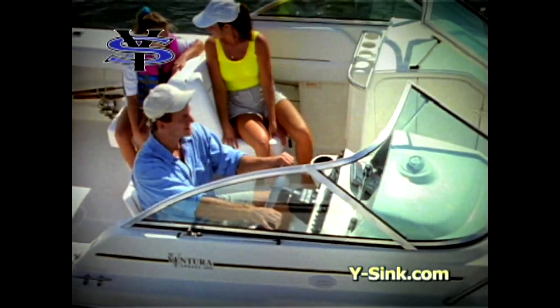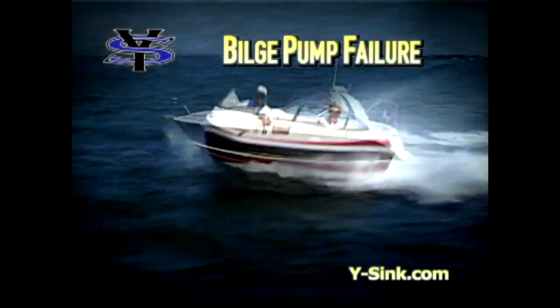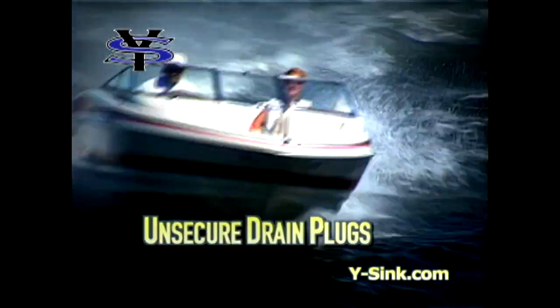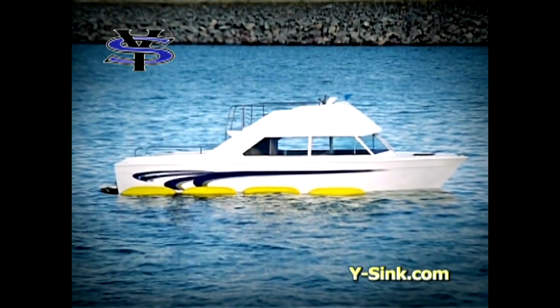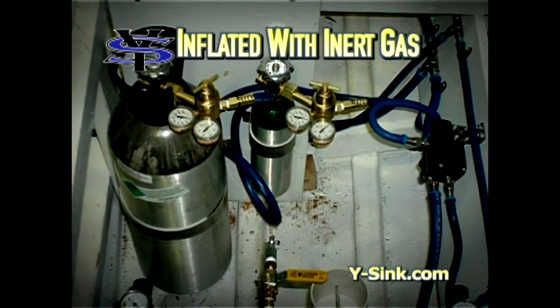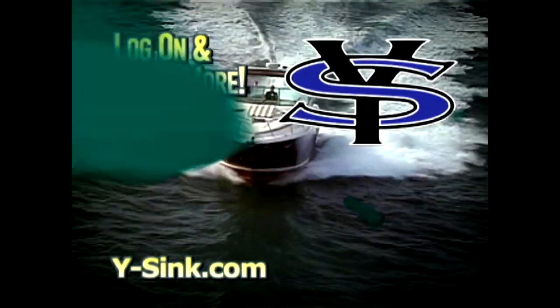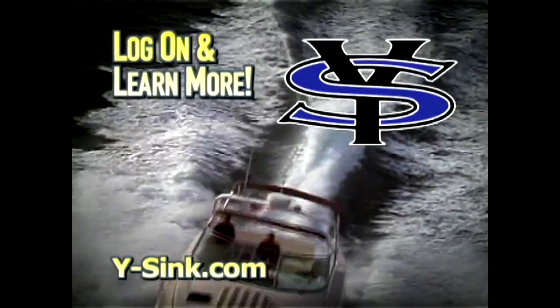Hitting something submerged and knocking a large hole in your boat is always a threat and will definitely cause it to sink. But what about when your bilge pumps fail, or when you fail to secure drain plugs? Introducing Float Rail from Y-Sink. The Float Rail is a system of airbags permanently attached to your hull and deployed along the sides. The bags are inflated with inert gas and can be triggered manually, electrically, by automatic water detection sensors, or by float switches. Learn more at y-sink.com.